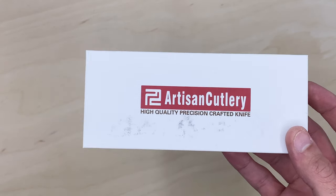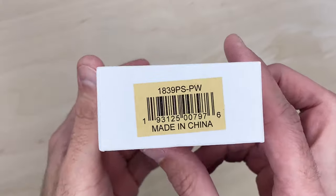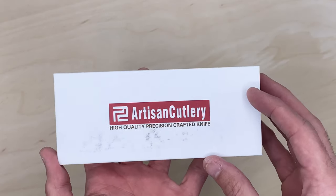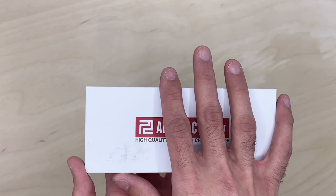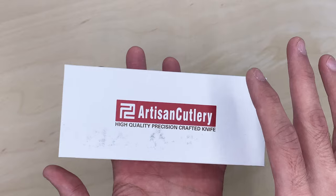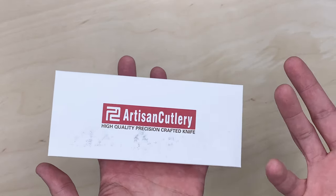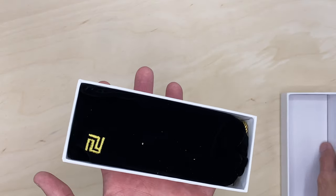Yes, it is Ray Laconico, and I love Ray Laconico designs — I love my Geminis, I have a ton of those. This one here, if you want to see the product numbers, is a Knife Center exclusive with the VG10 Damascus blade, Pakka wood handles, and a gold accent. It's a front flipper as well. I bought it because it looked beautiful — like a work of art.